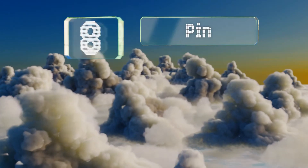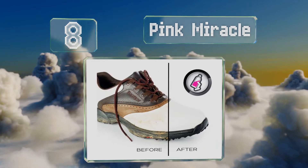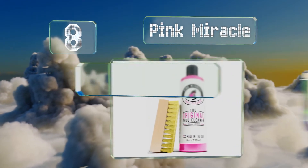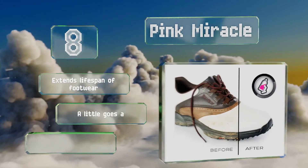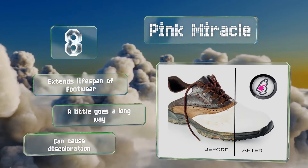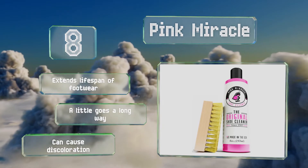Coming in at number 8 on our list: Pink Miracle combines saddle soap, conditioners, and a blend of gentle oils to revitalize roughed-up kicks and get them looking like they just came out of the box. It's non-toxic and highly concentrated, so you can use it around the house too. It extends the lifespan of footwear and a little goes a long way. However, it can cause discoloration.